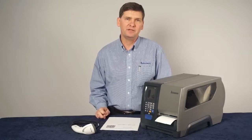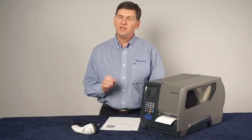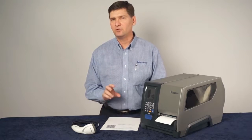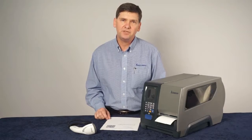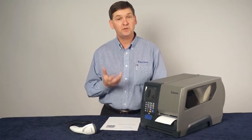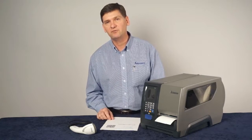Intermec smart printers have the ability to run applications right in the printer. One of the things that enables that ability is the USB host port that all of our printers have got. But even if you're doing host-based printing, there's a great feature you can use with this. If you use a scanner that's capable of scanning 2D barcodes, you can actually configure your printer just using a scanner — no configuration software required.